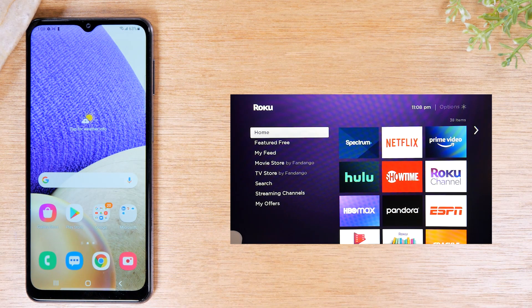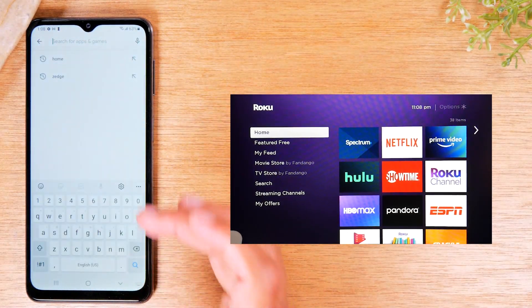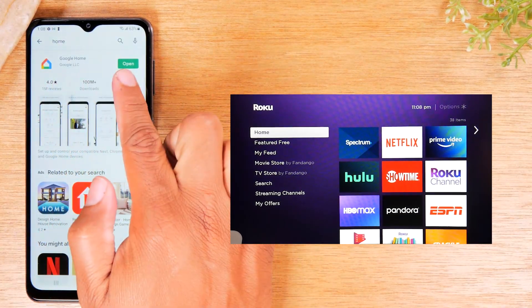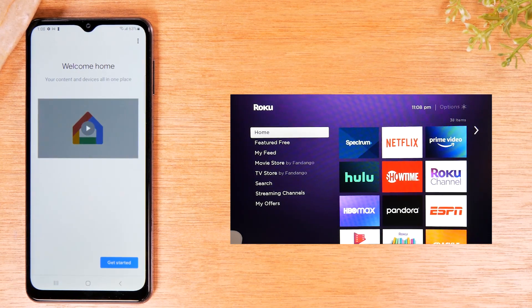That's the first method. The second method is for those of you who have a Google Chromecast. For that, you'll need to download the Google Home app. Go to the Play Store, search for 'Home,' find the Google Home app, and download it. With this app, you can also mirror exactly what is on your screen to the TV.